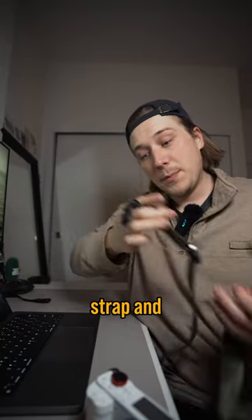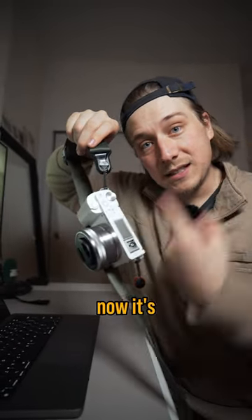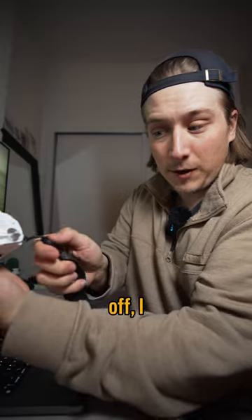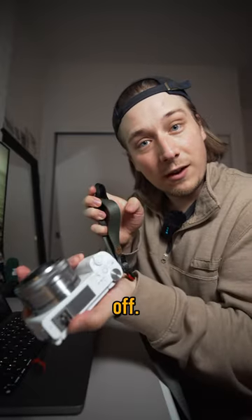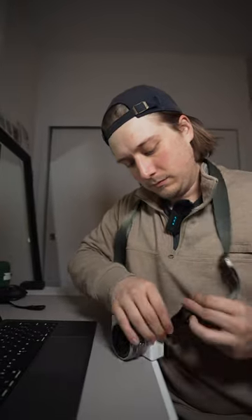This here is my camera strap, and all I have to do is take this anchor and slide it in, and now it's locked in place. And if I want to take the strap off, I just press down and slide it off. Just look how quickly I can put a camera strap on. Done.